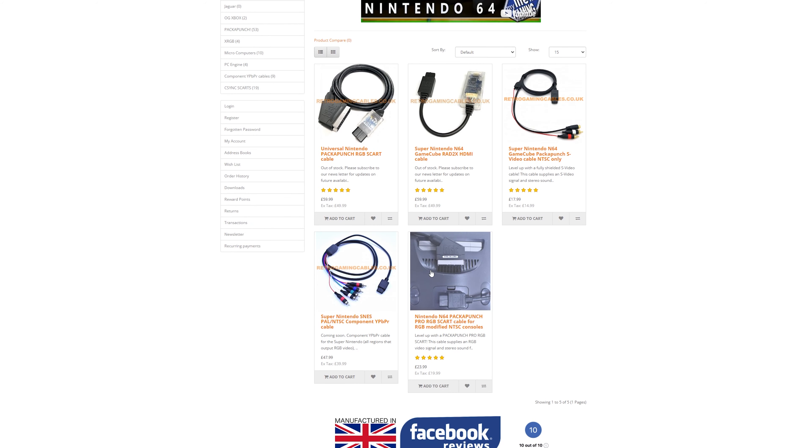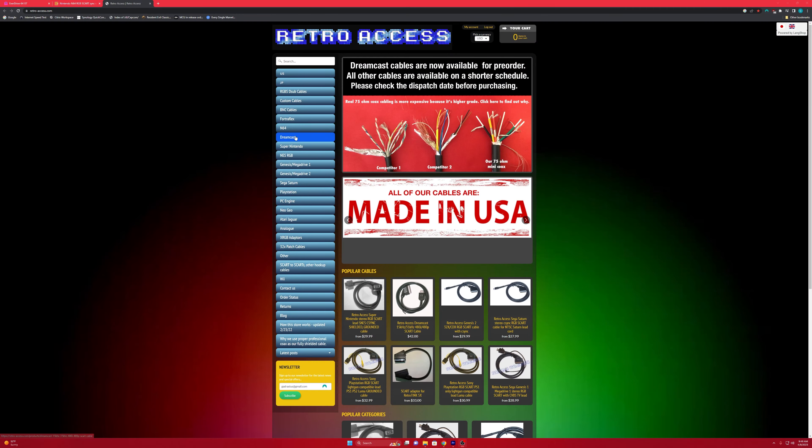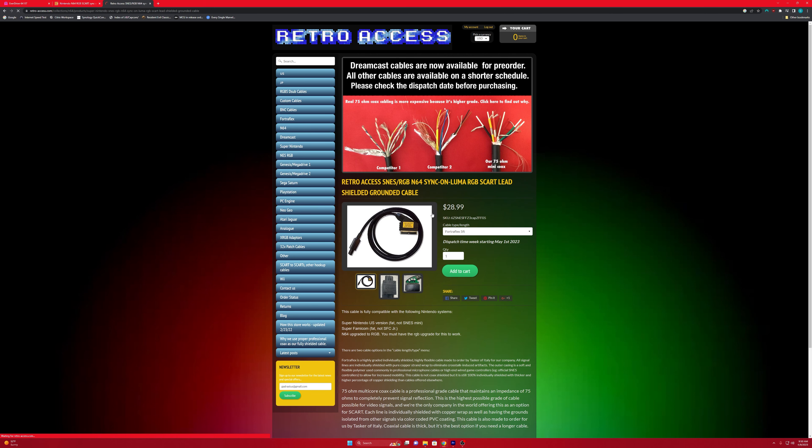One more set of accessories before we get to the Krikzz box: I went ahead and bought some video cables for this system. I bought the OEM Nintendo AV cables, which I'll probably never use, but just to have them. More importantly, if you remember the RGB mod from my second video, this is the actual RGB SCART cable I got for the N64 — it's from Retro Gaming Cables based in Europe. I do love their cables. I've also been purchasing Retro Access cables, which are based in the US — depending on where you're located, that's the way to go.